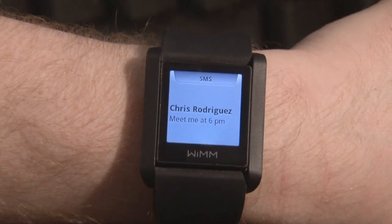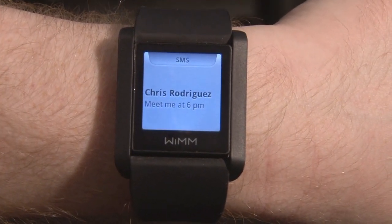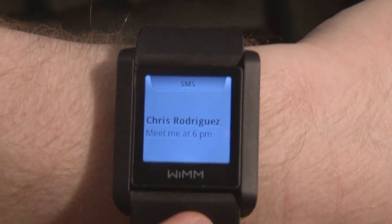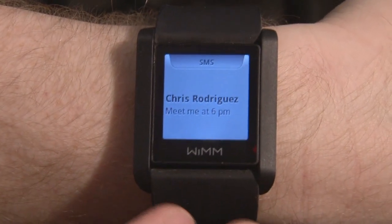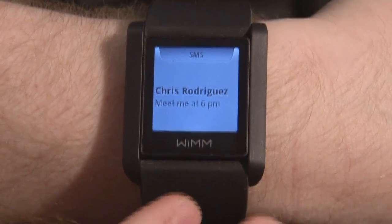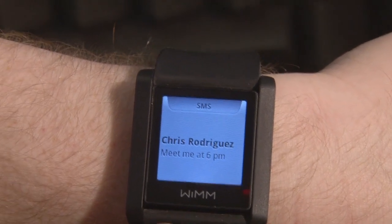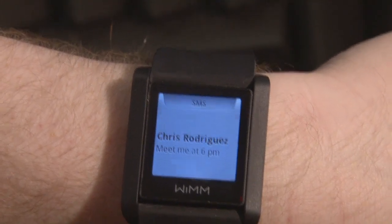We just got a text message, and while we can't answer it because there's no keyboard, the good news is we can decide whether or not to pull the phone out to answer. Or we can just note that he wants to meet at 6 p.m., swipe it away, and get back to our business.